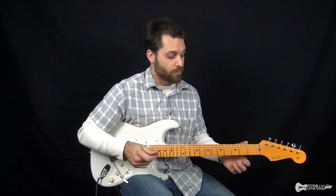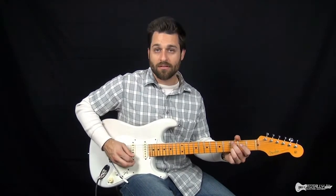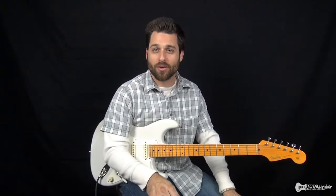You basically have four chords in the song, but it's how you play them that changes. At some points they're doing this arpeggio style where you're playing the chord broken up into individual notes. Other times they're playing the full version of the chord.